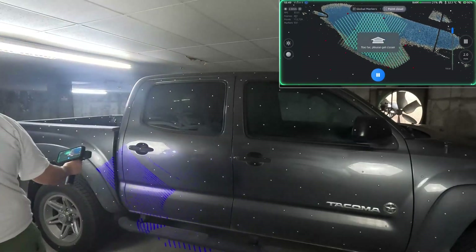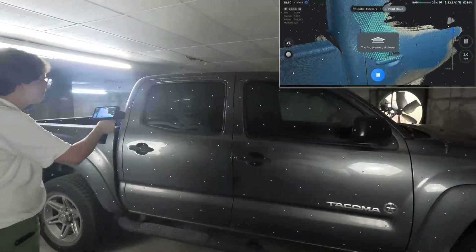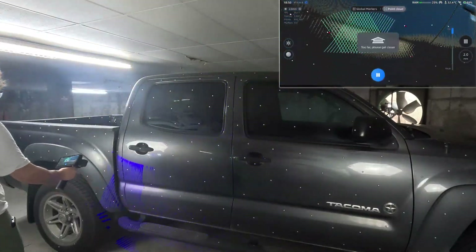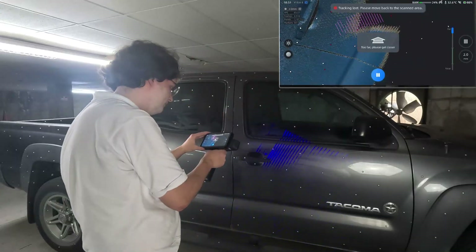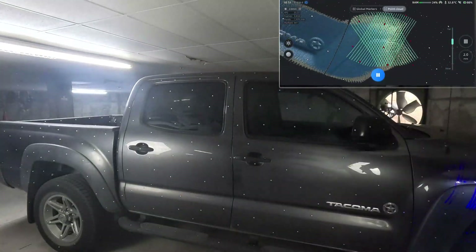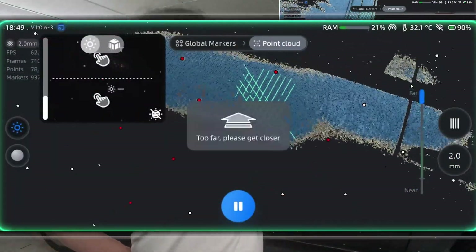For the first one we're going to be scanning the passenger side of the truck. It might take a moment to recognize the markers in such a large marker file, so just hold the scanner still and give it a moment. If it doesn't work after five to ten seconds, then try an area with more markers or try to adjust your distance a little. Very important: make sure you ensure that the reflective material mode is on, which can be found right here under the lighting settings.